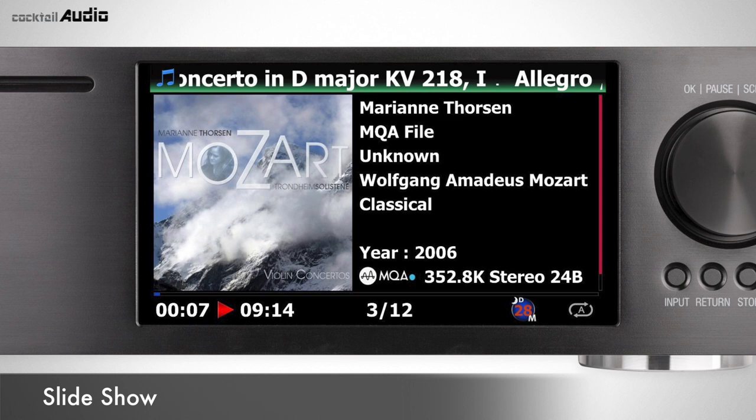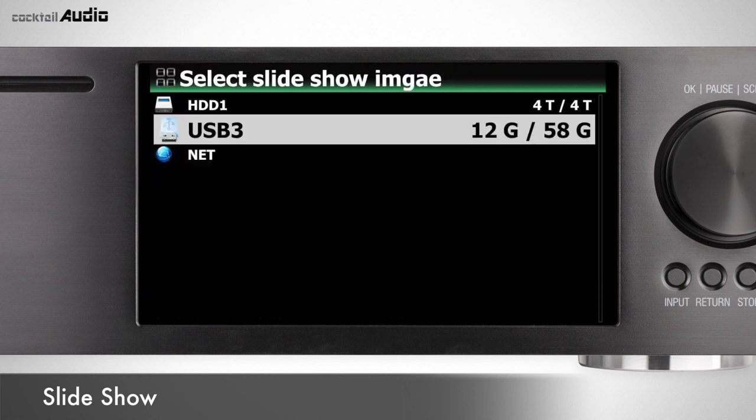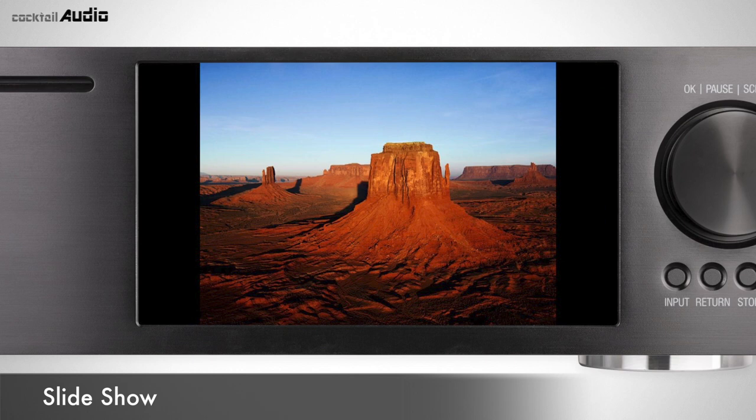While playing music, press Menu to display the pop-up menu. Select Slideshow and follow the menus to select photo files — X45's screen will then show all pictures in the same folder.